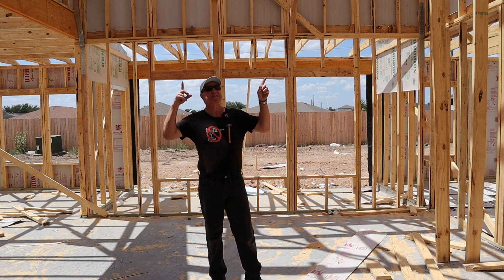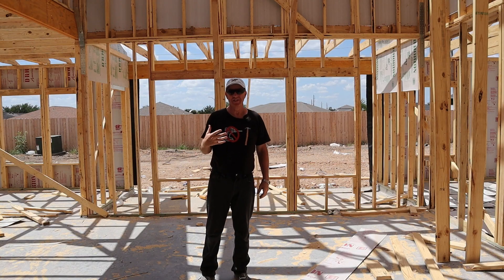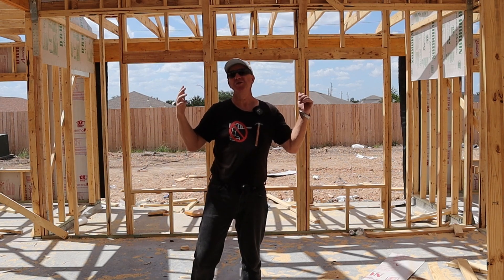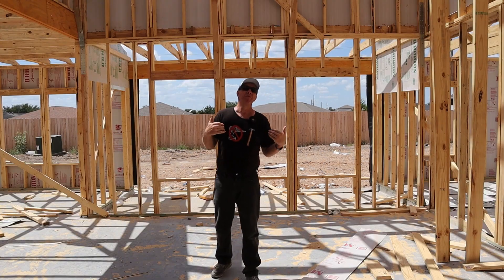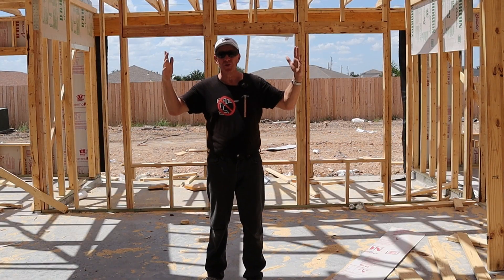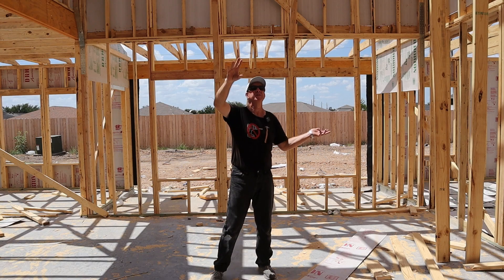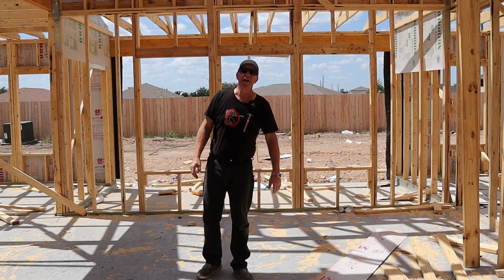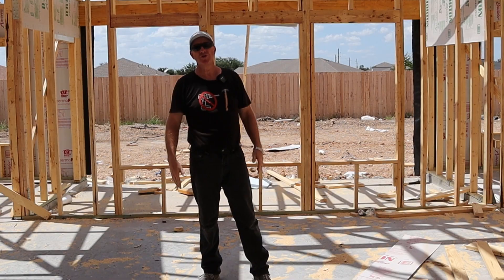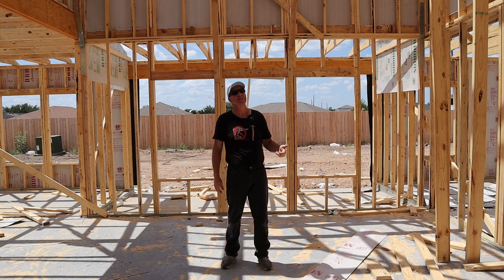Now let's talk about your roof trusses. Are they going to be stick-built or pre-made trusses? Personally I prefer pre-made trusses. I don't know if they're not using them here because they can't get them, the lag time is too long, or the cost is too much higher than stick building. I prefer man-made trusses because they tend to give you more space to walk around in, so you can use it as extra storage and make it a conditioned space.